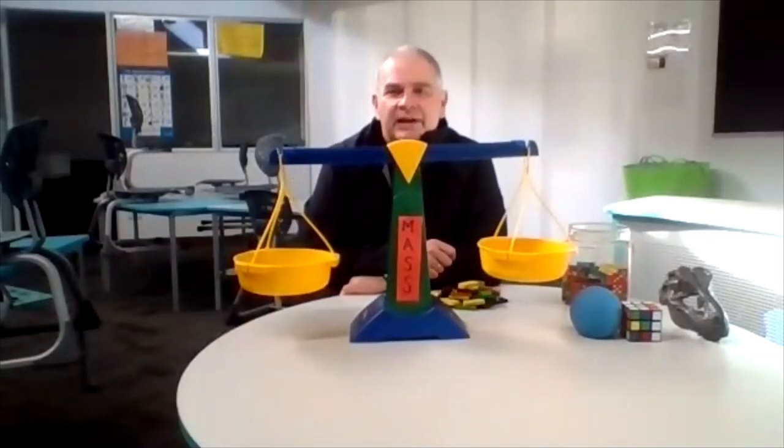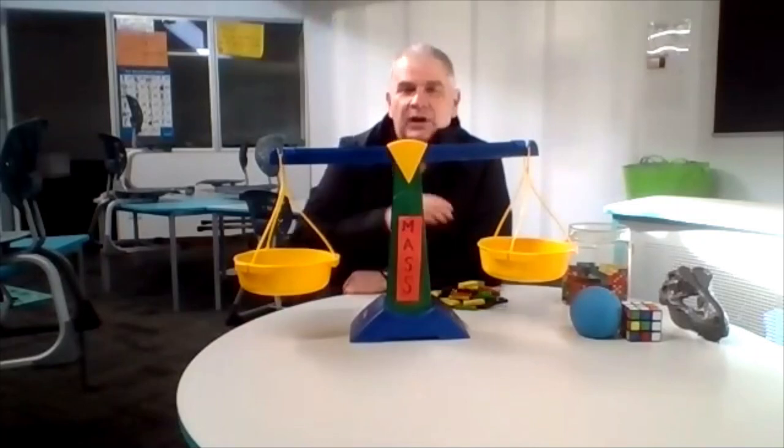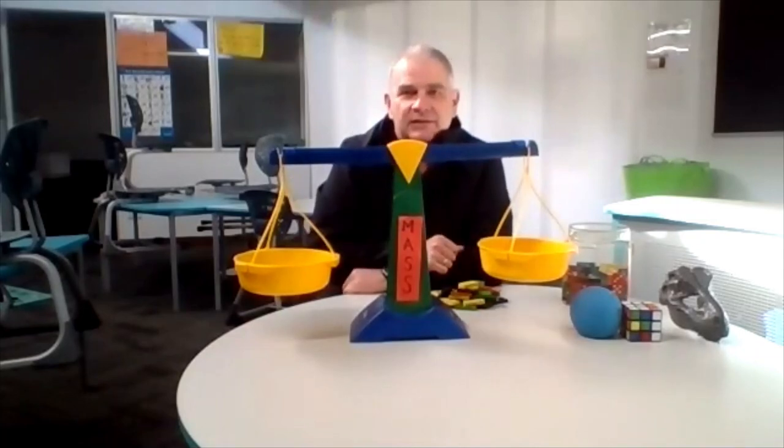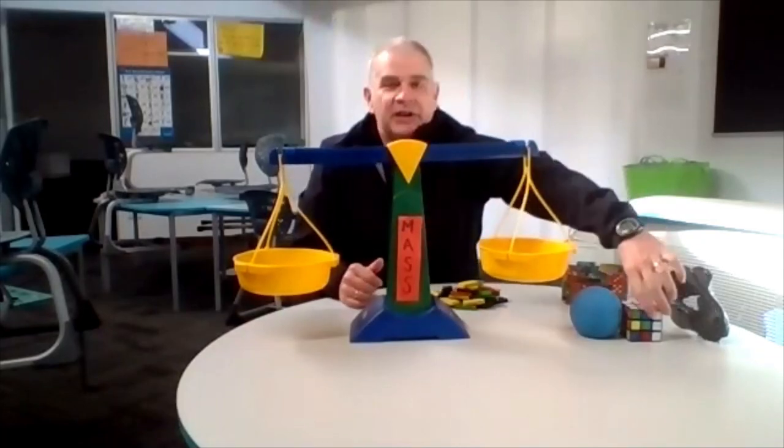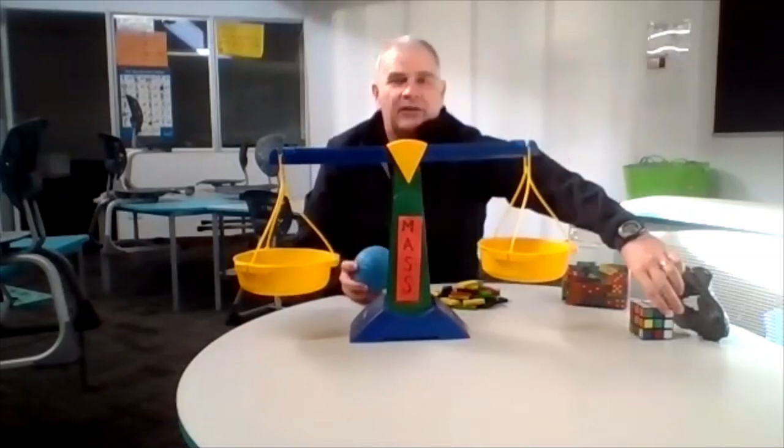Good morning, I hope you're having a great day. Today we are going to continue learning about mass. We are going to be using these pan scales and we are going to be measuring the mass of these three objects I've found around the classroom.